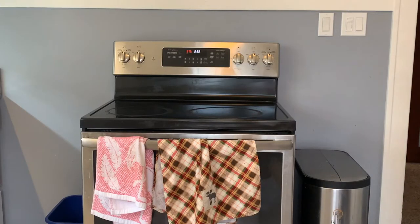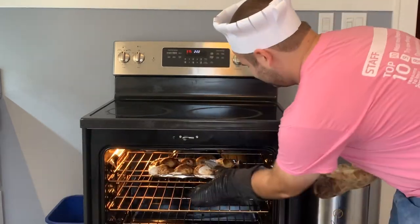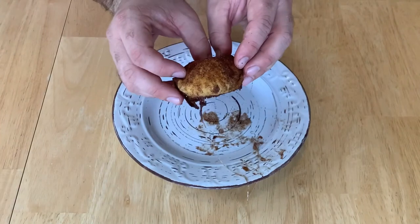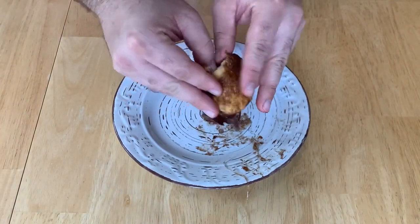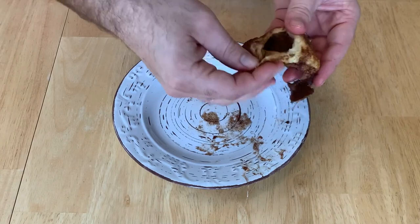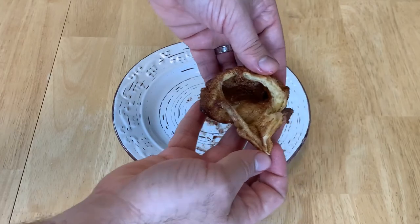When the timer goes off, make sure you're wearing oven mitts like this. Then go ahead and retrieve your empty tomb rolls. When they're done, they should look something like this. And when you break them open, you will see that the tomb is empty.